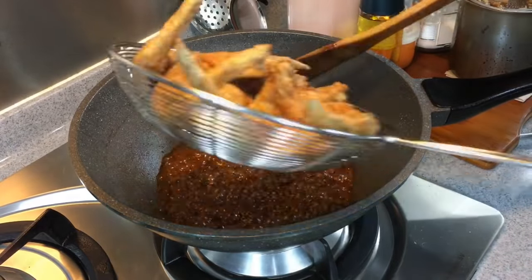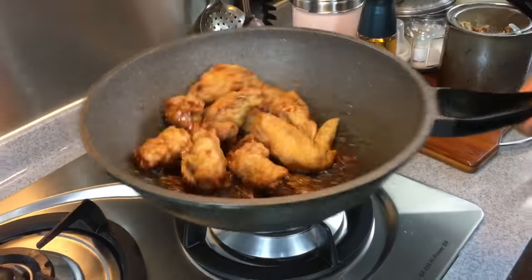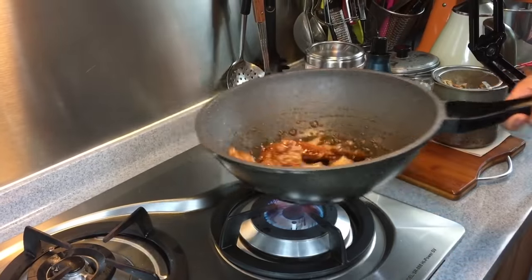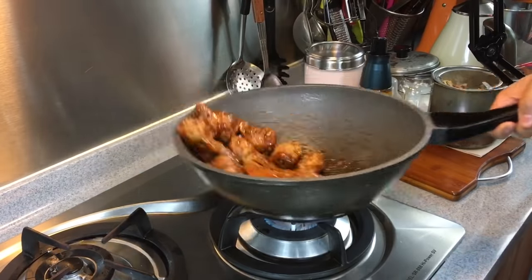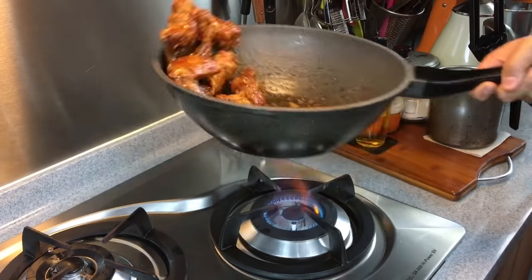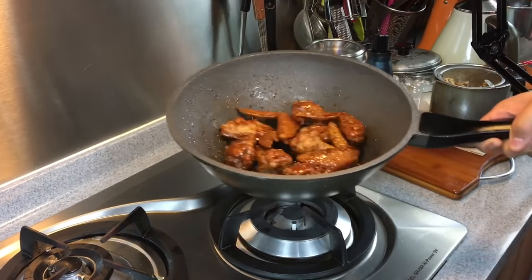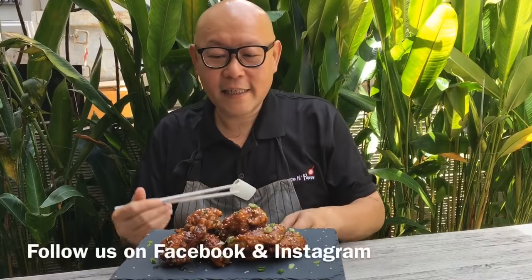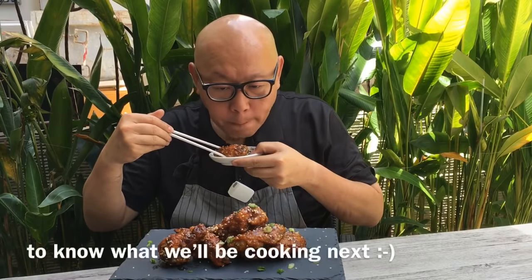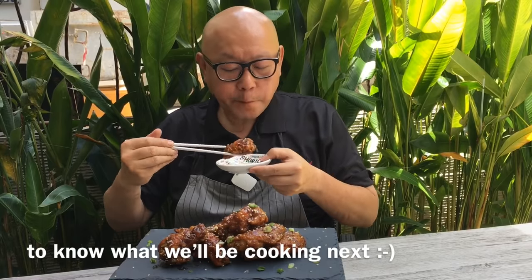Now we're adding the chicken wings — put all the wings in. Normally I like to toss them around. Once they are mixed up nicely, we'll turn off the heat. If you want, you can sprinkle some spring onions and sesame seeds on top to make it look better and of course taste better. Now we'll serve this. Let's have a taste. Mmm — very very nice. Crispy, savory, sweet. Everything we have wanted.